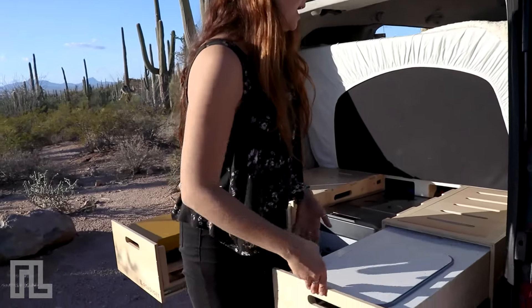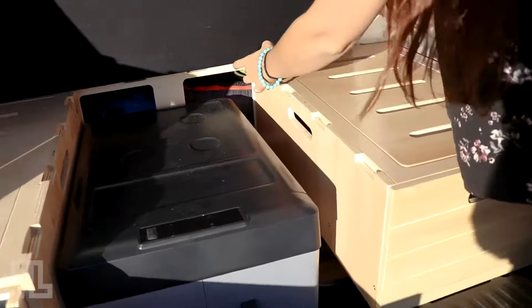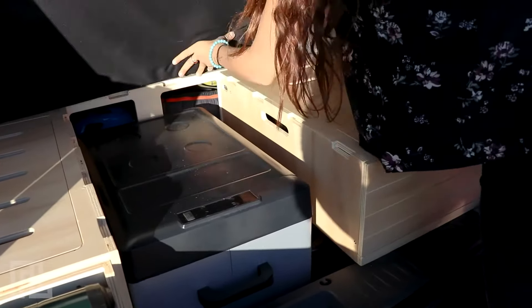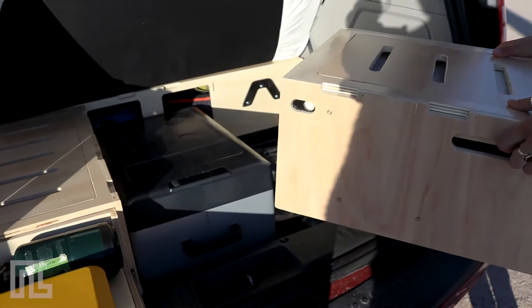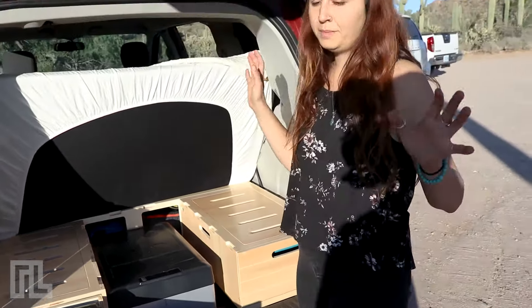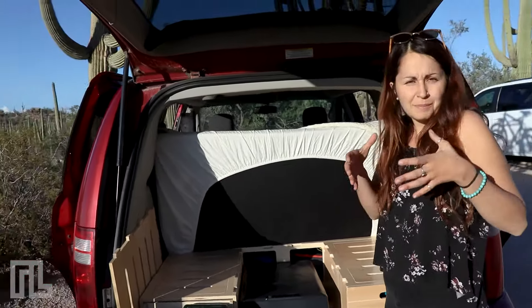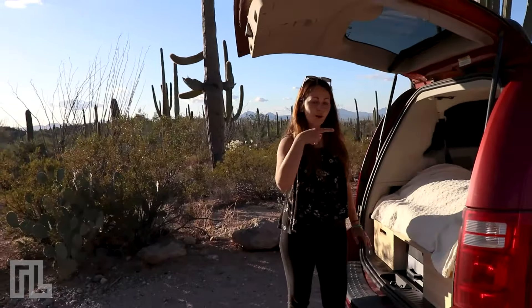We've designed the kit to be installed and removed really easily so you can use your daily car whenever you want, and your camper whenever you want. The installation system is pretty simple — you just need to unlock it and remove the boxes. When designing the kit we wanted it to use really little space when stored, so all the boxes fit into each other, taking up very little space.